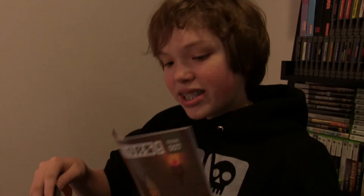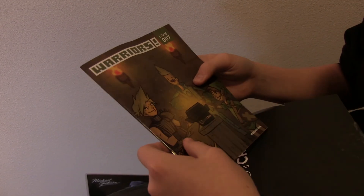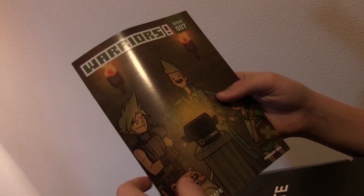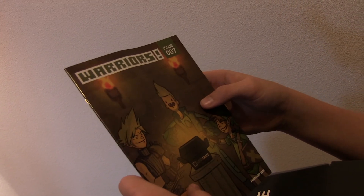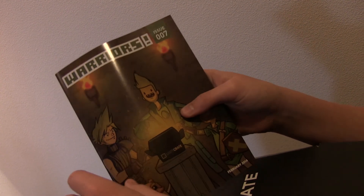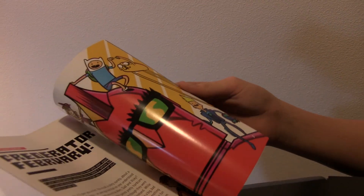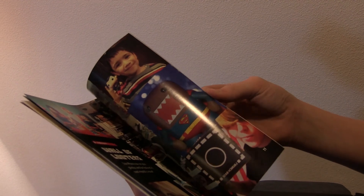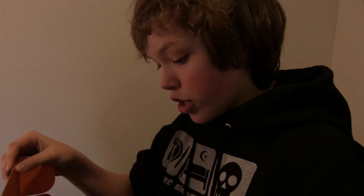Here is the booklet for the Warriors theme, which is kind of like a zombie apocalypse type deal — well, not really. It has warrior-type characters, like Link from The Legend of Zelda. I honestly don't know who the other two guys are, but I like the fact that their buried treasure is hidden inside a Loot Crate. And here is the t-shirt.